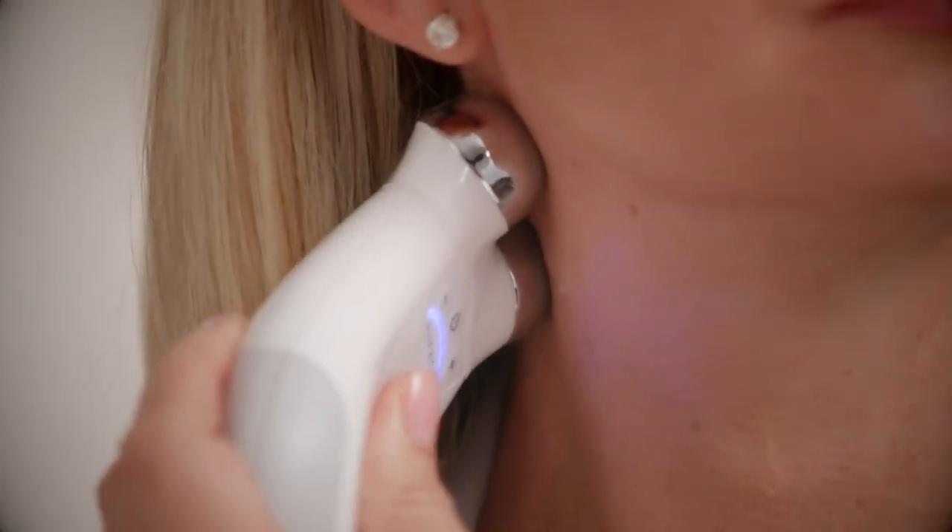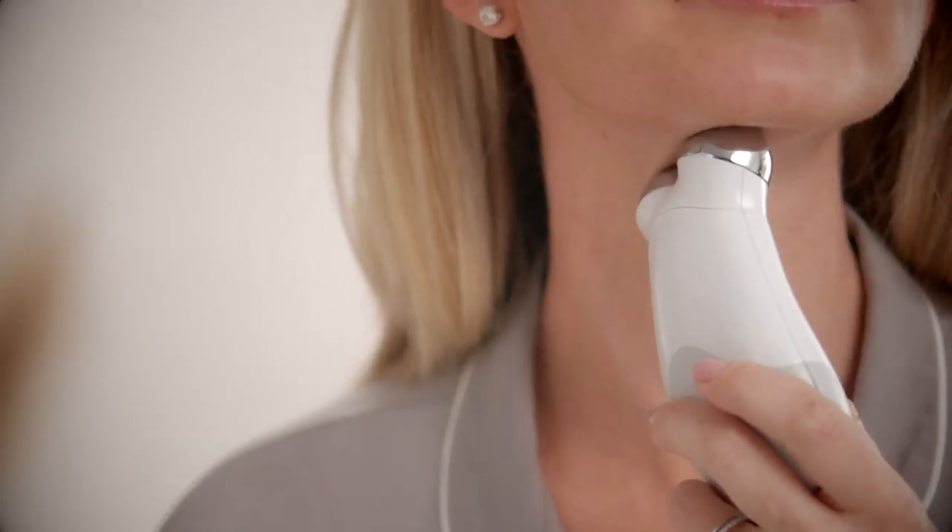I finished lifting half of my face. Look at the pop of my cheekbone compared to this side, and the corner of my lip compared to here. Now let's go ahead and lift the other side — always lift just half the face first so you can really see the results.